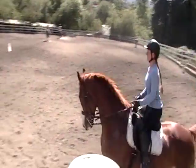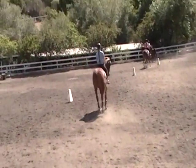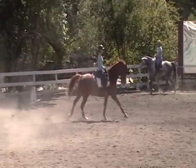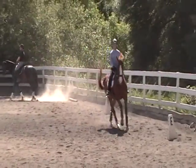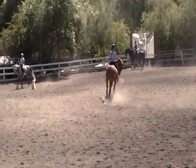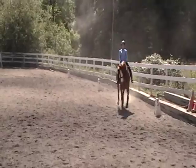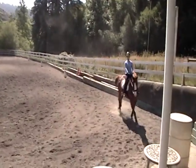Quicken his tempo, Mackenzie? You're over-flexing his neck to the right, Mackenzie — in everything you're doing. Keep cantering. Look between your two reins — is he centered in his neck between your two reins, or is his neck pooching out to the left?